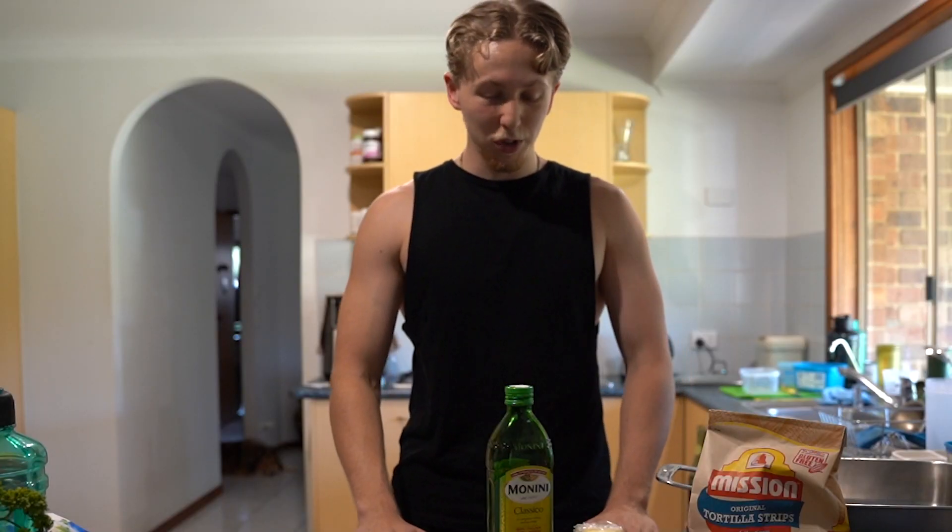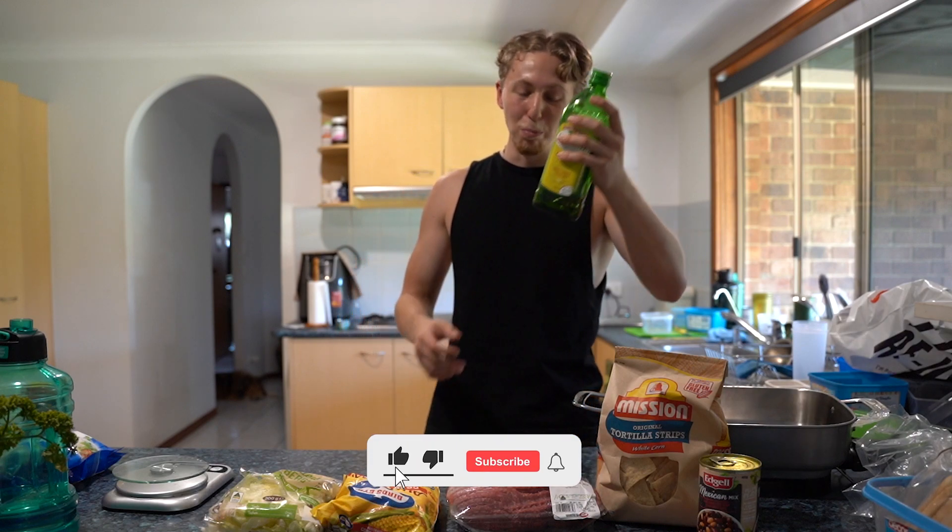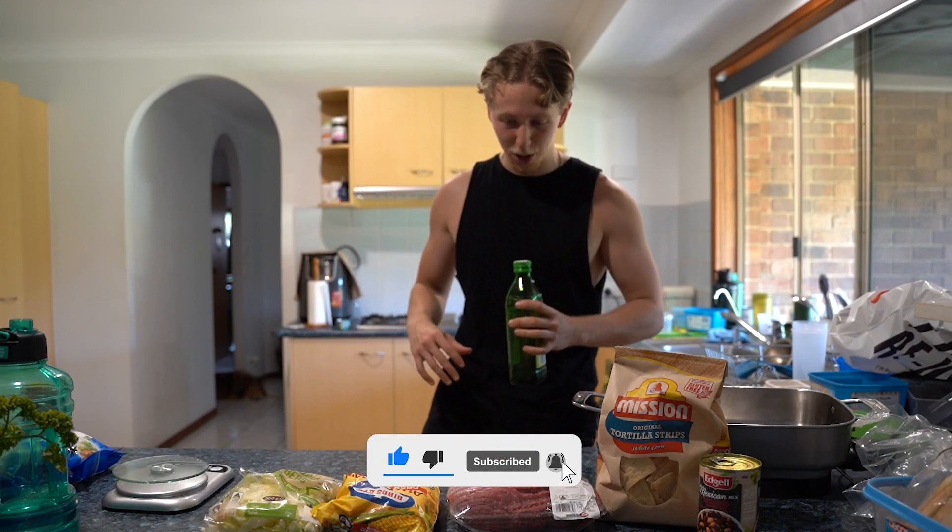This is either going to be the best or the worst thing I've ever created in my life. What's up guys? We've got Chef Jaren in the building making a cooking video today, something I've never done on the channel.